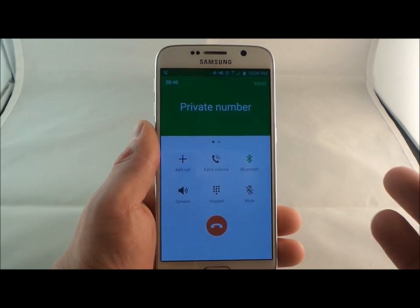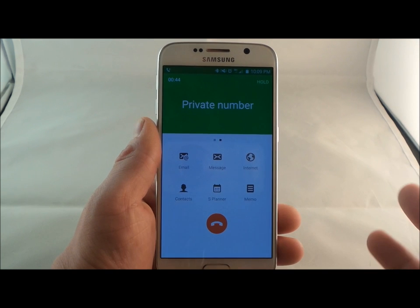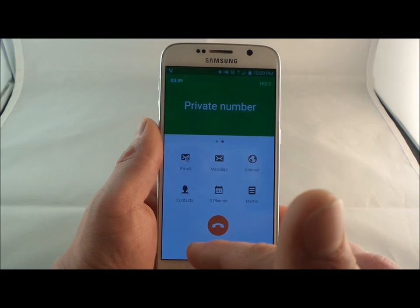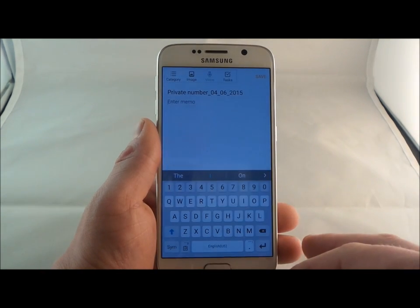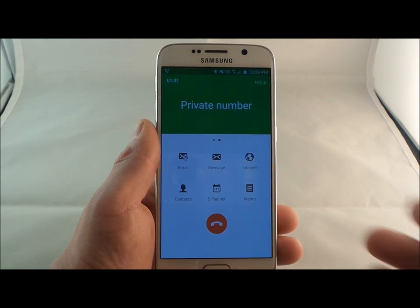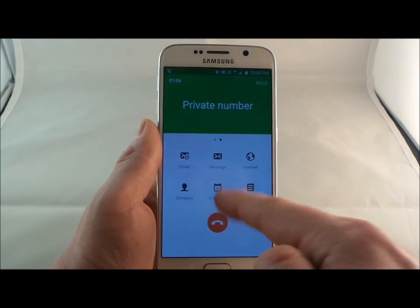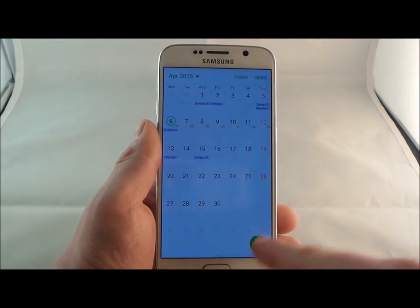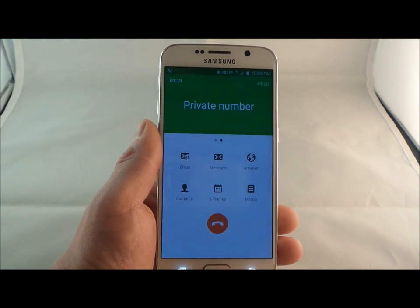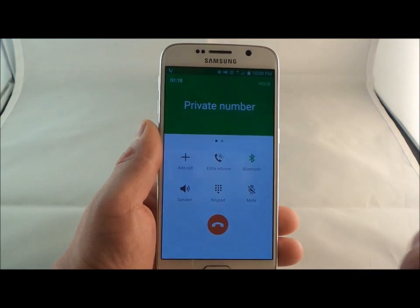A cool thing with the Galaxy S6 is that while inside a phone call, you can swipe to the next screen to check on important stuff. You'd be able to go into memo and make a note about the call. Or if someone asks what you're doing a week from now, go into S Planner and look at your entire calendar. You can also check contacts, send text messages, browse the internet, and check your emails — all while inside a phone call.